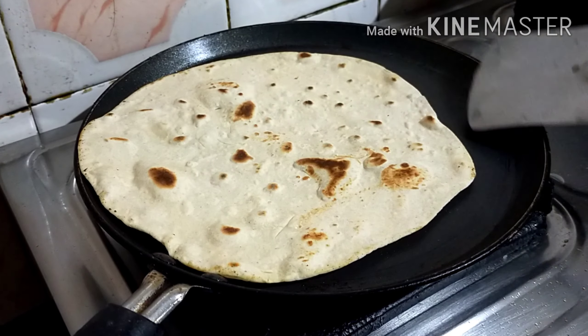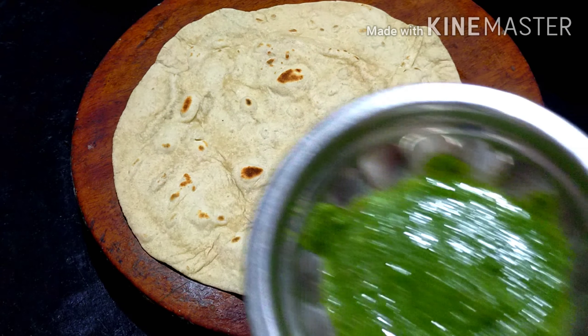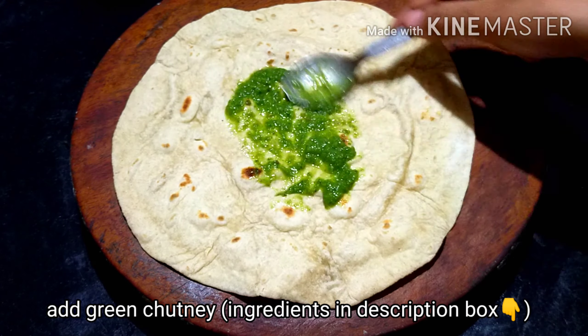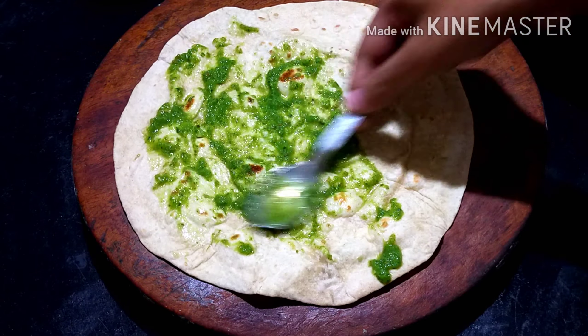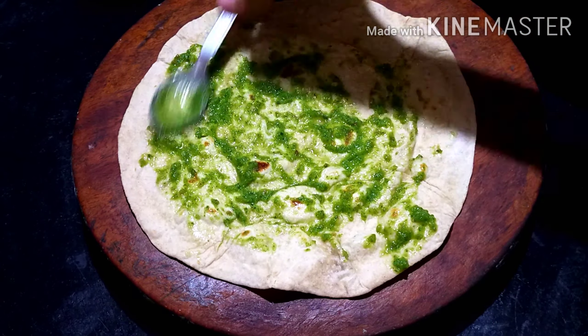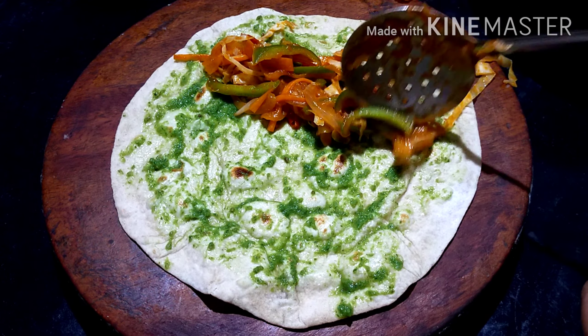Now we are ready to make the wrap — it will be soft. Now we will start the roll. Let's start with the chutney. Add some green chutney. You can find the chutney recipe in the description box.